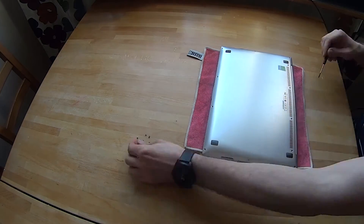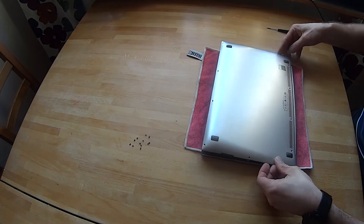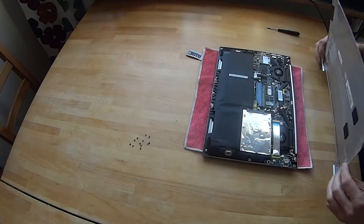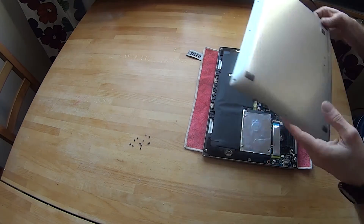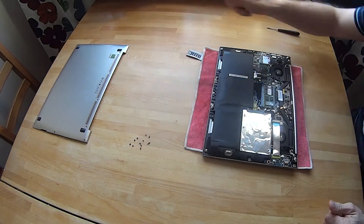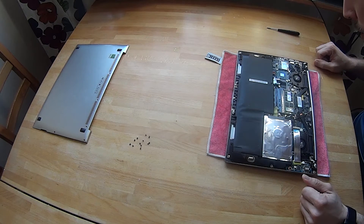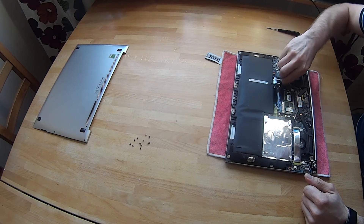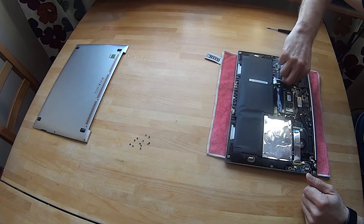I found a forum — can't actually remember what it was — but the problem was the internal SSD disk having troubles or breaking. That sounds reasonable. There was also a tip about heating up the actual internal SSD disk and then bending it away, but that didn't look good for the motherboard or the disk.